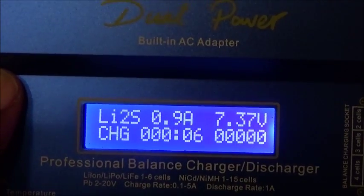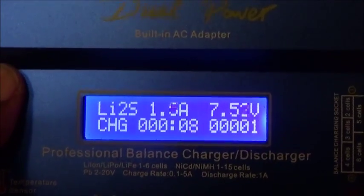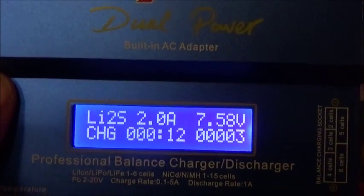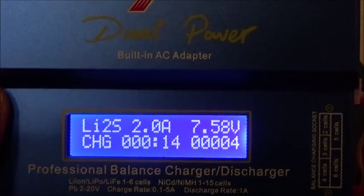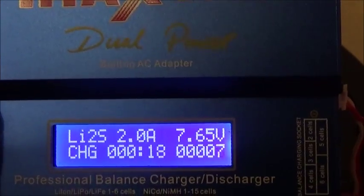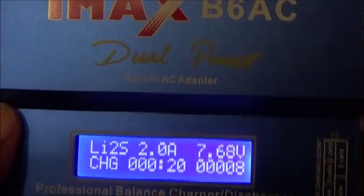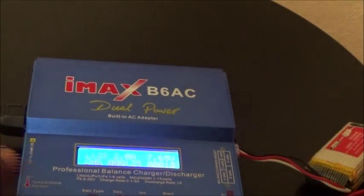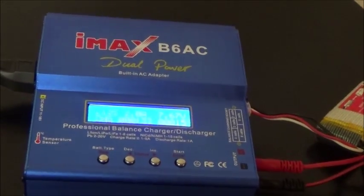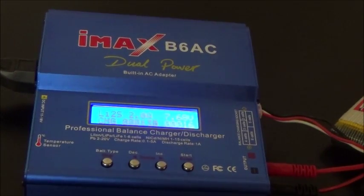This unit also has a buzzer you can set to beep loudly when the battery is done charging. You can also discharge and do a whole bunch of things — a lot more options than you'd have with the cheap charger that comes with most quadcopters and helicopters. Thanks for watching the IMAX B6 AC dual charger.